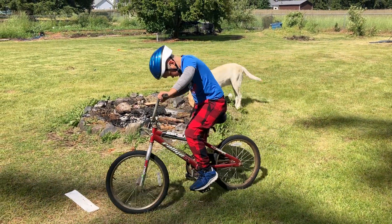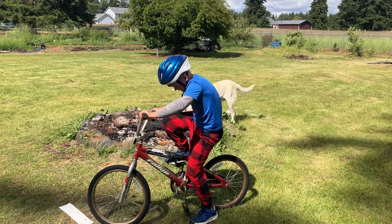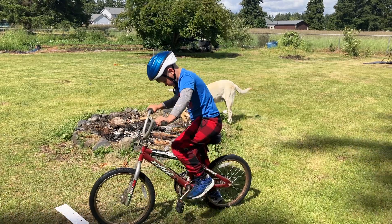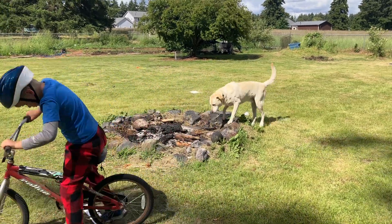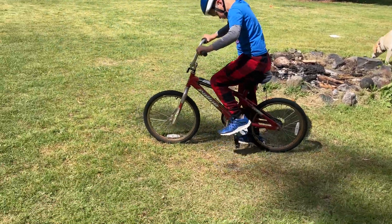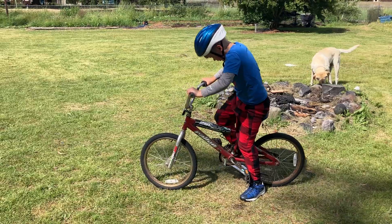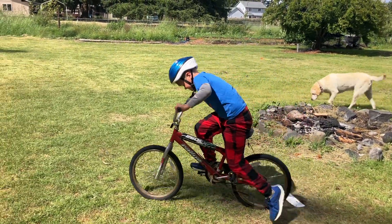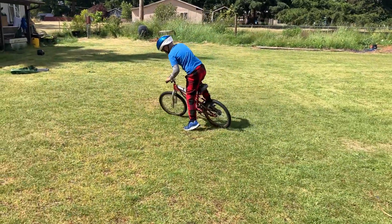There you go. Push down on one side. There you go. Here's the other foot now. Other foot. There you go. Push off and go. There you go. That pumped them legs.